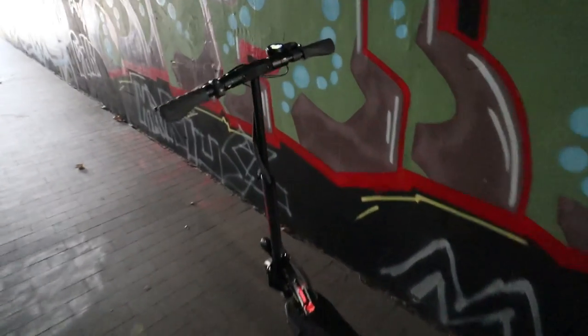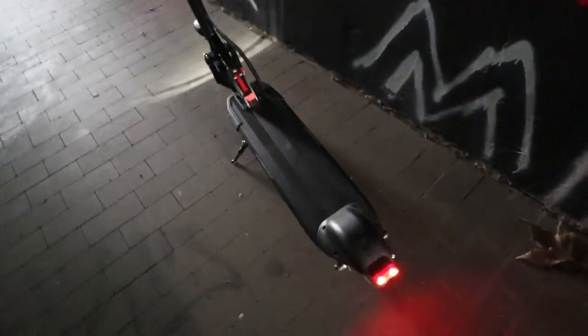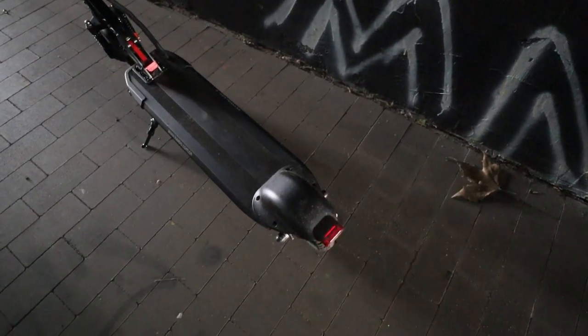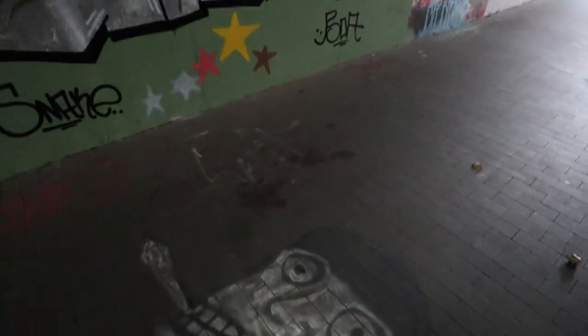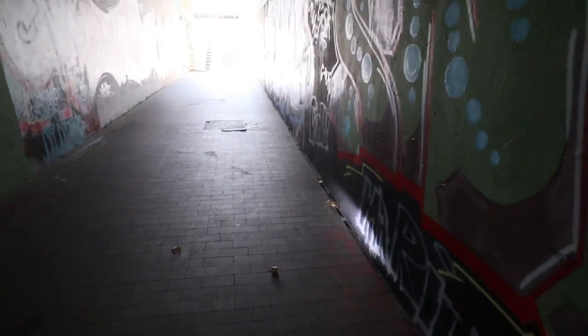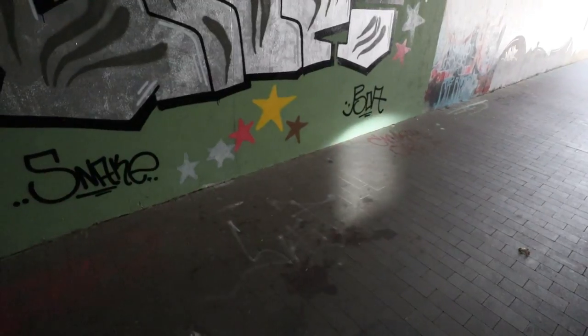In terms of lighting, the situation is pretty good as far as budget scooters go. There is rear lighting and a brake light — very well visible, and for sure better than on the Xiaomi scooters. There is always a brake light available on the scooter. The front lighting is also quite good, noticeably better than on an E12 scooter or a Xiaomi scooter. I find it just enough for night riding, though it's probably better to add a handlebar light as well.